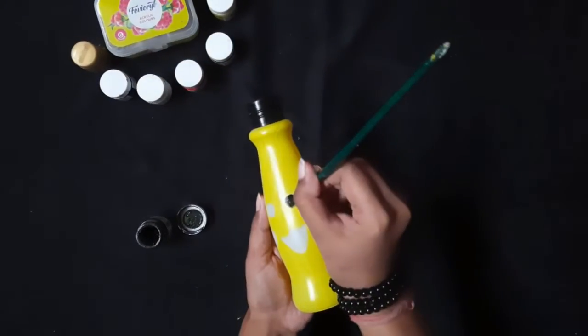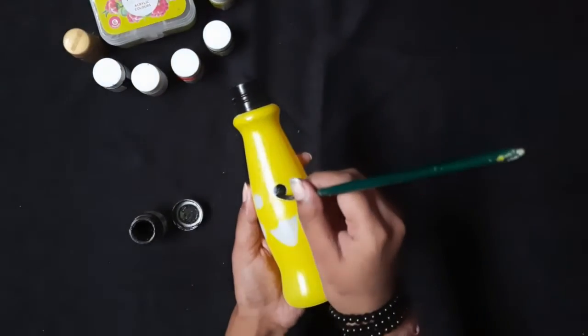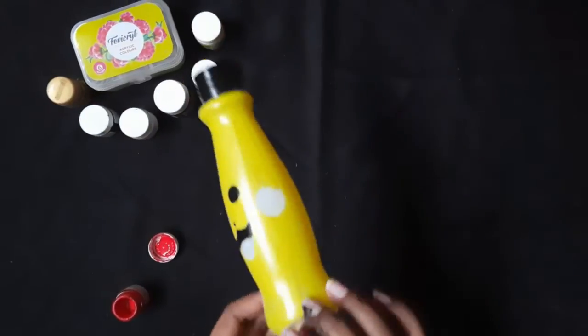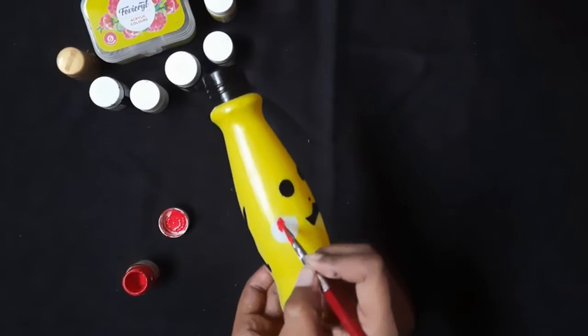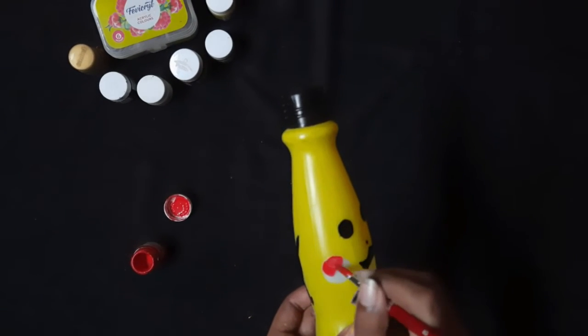Do it very carefully guys. As you can see, I have colored the nose, mouth, and back Pikachu with this black color. Now we will take the red color and color its mouth and other parts with red color.